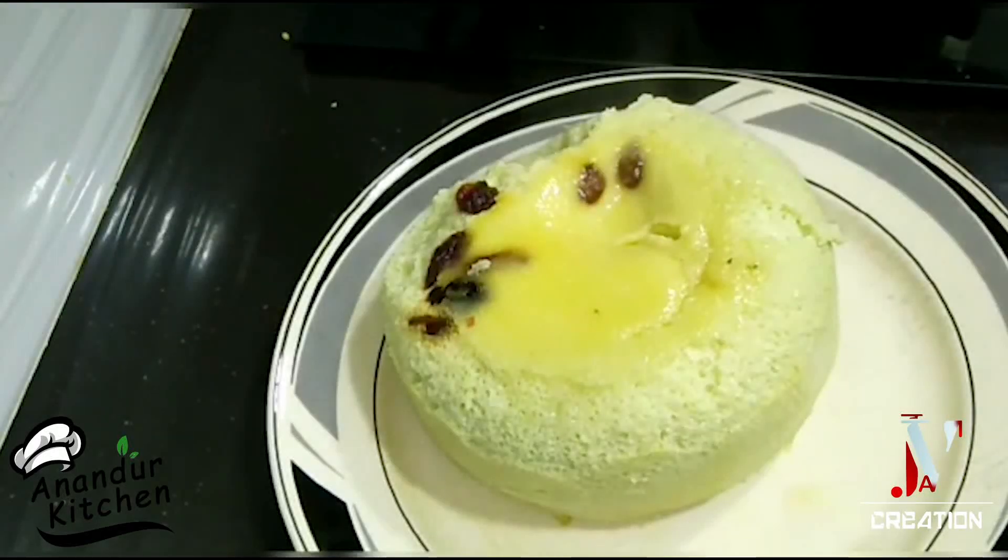Hello friends! Welcome to Anandur Kitchen! Today, we will see how it's done.